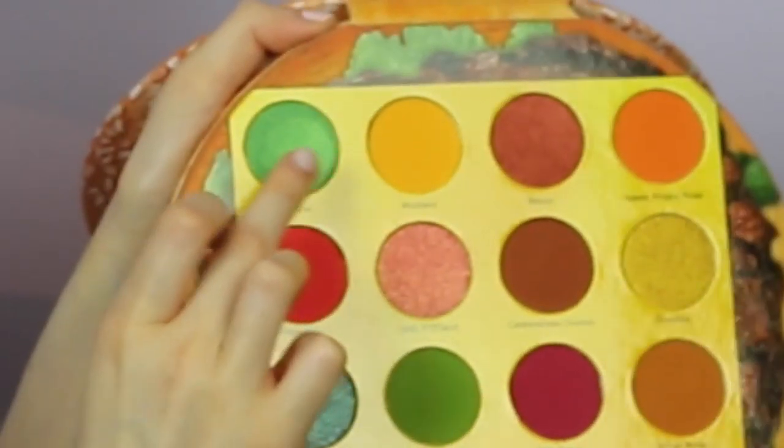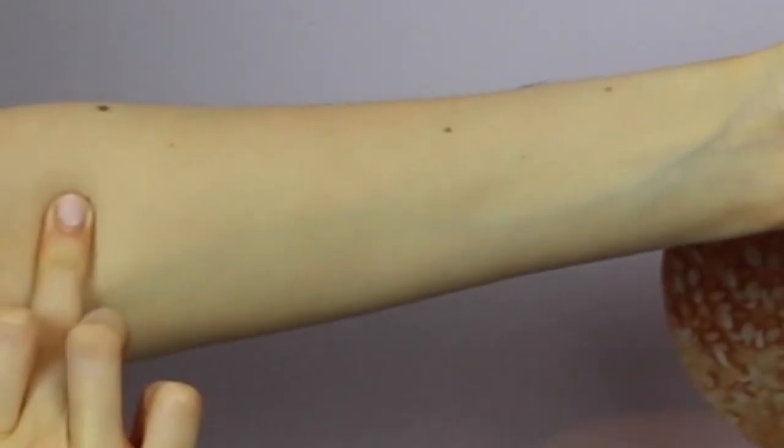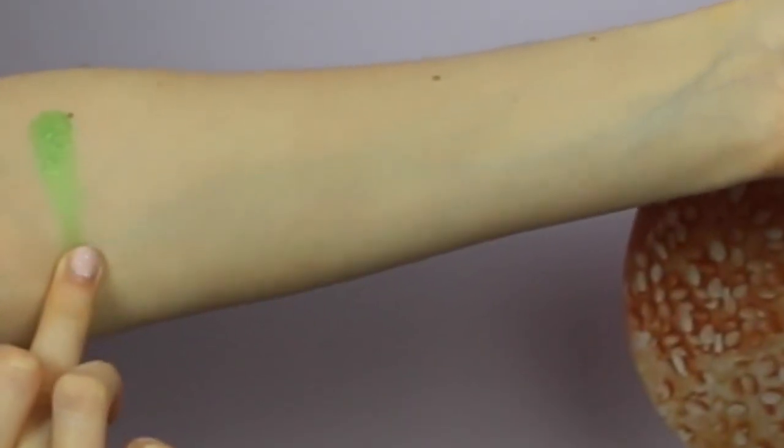Oh, so pretty — yum! I'm going to get right into the burger palette. I have no idea what kind of look I'm going for today but I'm just going to wing it. I obviously can't use every single color in this palette but I'm going to try to use as many shades as I can. Before I start the tutorial I'm going to swatch all the colors so you can see what they all look like.